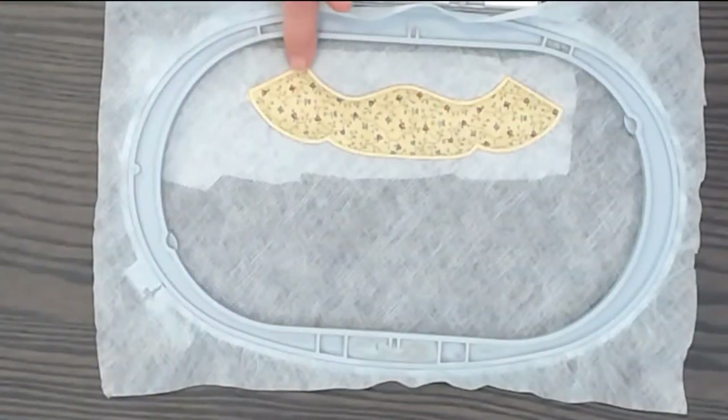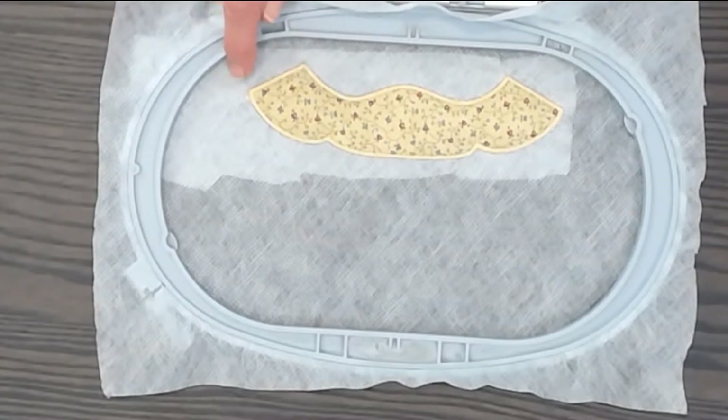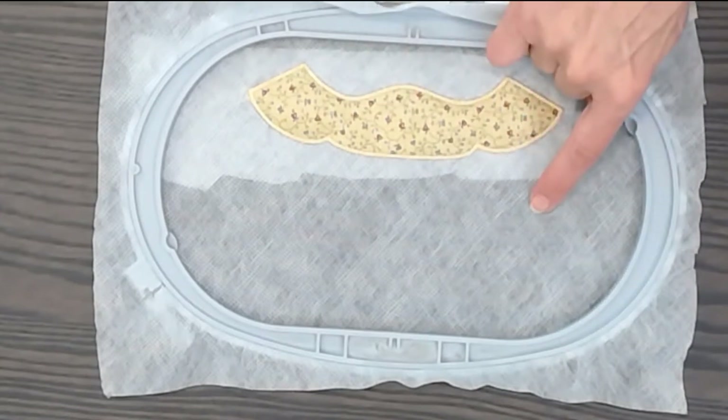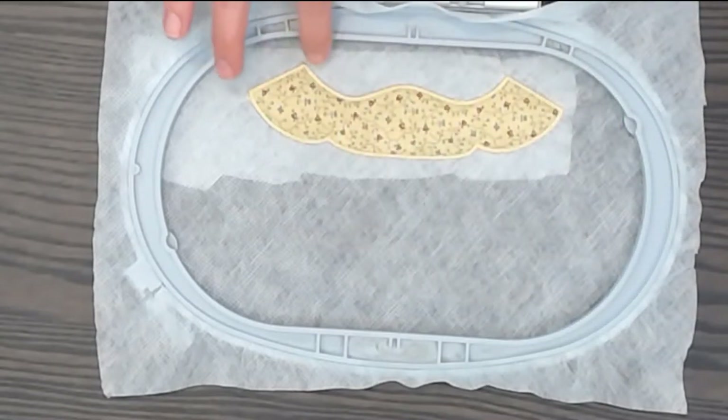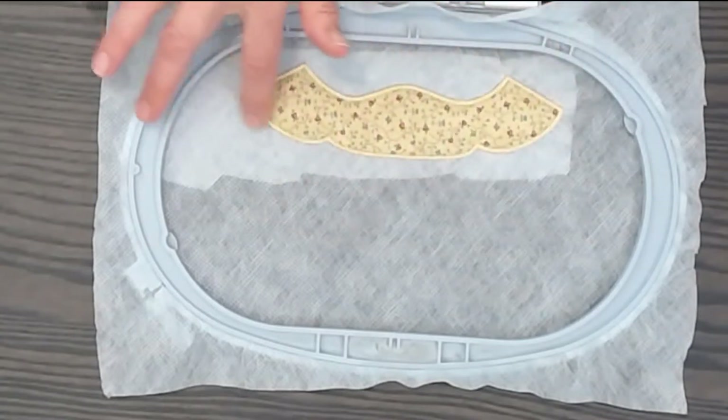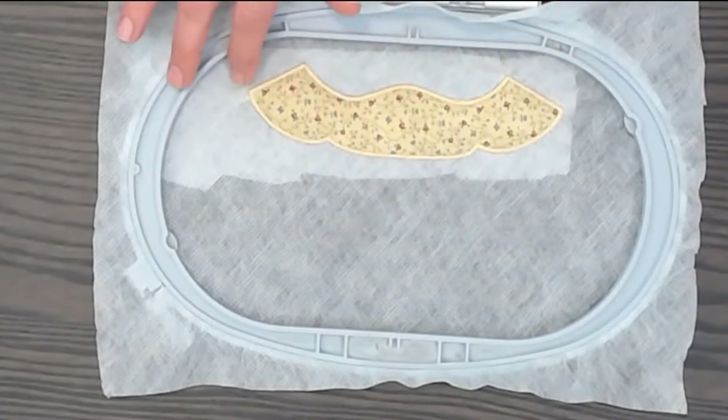Here you can see it finished the beautiful satin stitch — it just comes out gorgeous. I did spray adhesive some extra water-soluble underneath to give it stability. Now I'm going to use this extra space to stitch out the angel arms so that I'm not wasting it. Then I'll cut out the extra water-soluble around each component, soak it in water, and let it dry overnight.